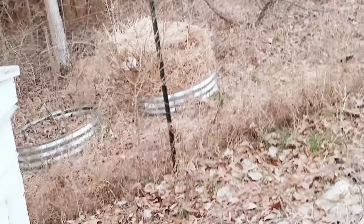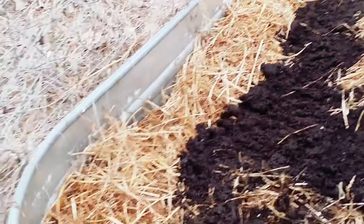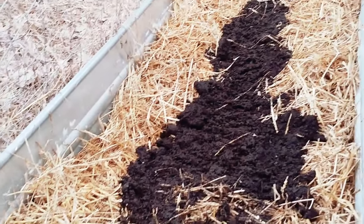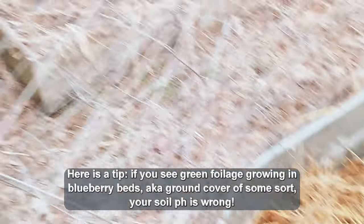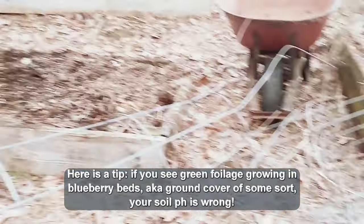I'll use that straw from the top of the fig tree over there on that other fig tree, and repurpose it in the garden. I'm using that straw on top of this bed right here of asparagus, and I'll be using it on the other garden beds as I tear them down.